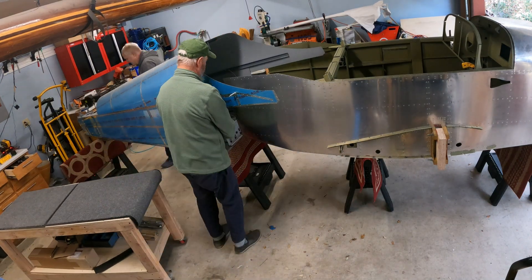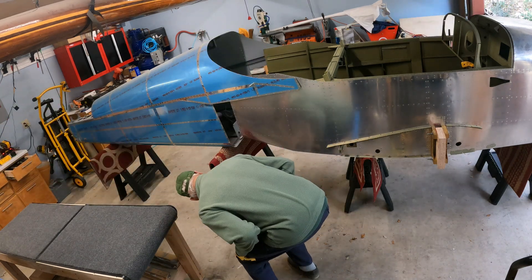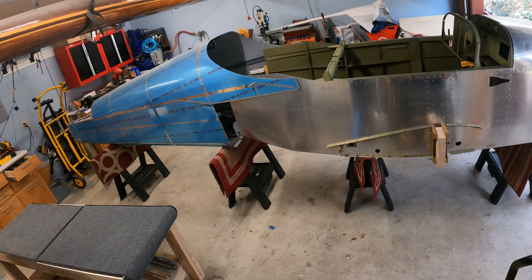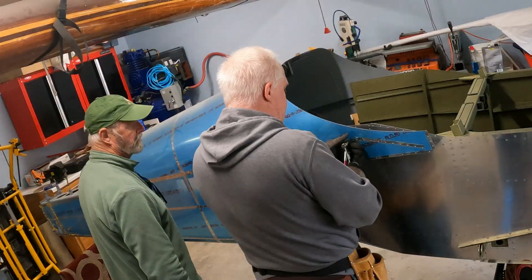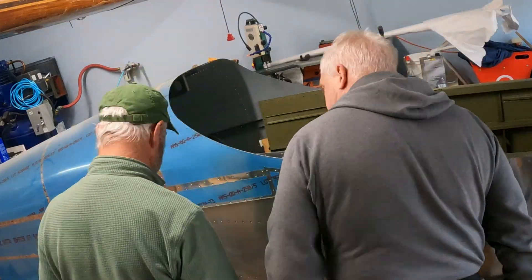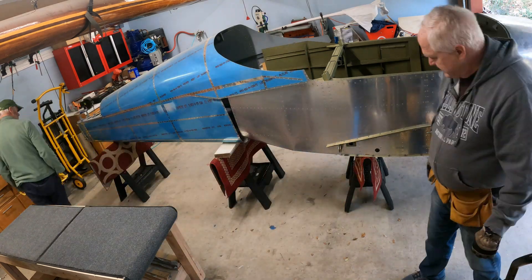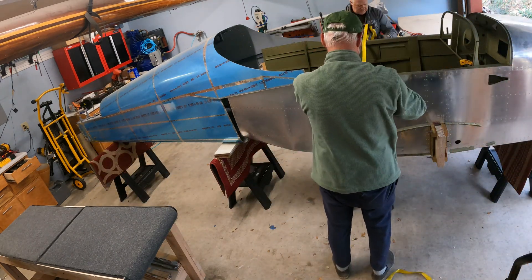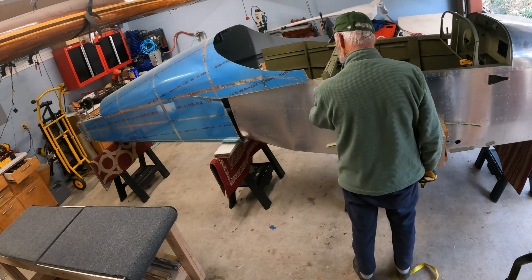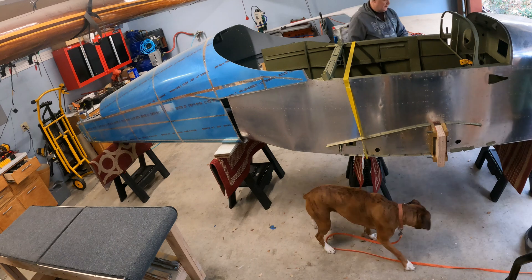We slowly worked to align the empennage and the fuselage together on the sawhorses. Once we got the initial setup with about 10 inches apart, the rest is following Van's procedure — lifting up the front end of the aft fuselage so it sits over the skin of the forward fuselage, then slowly working it forward to get the holes to line up. Here I'm strapping it down so the fuselage doesn't move while we're moving the empennage forward.